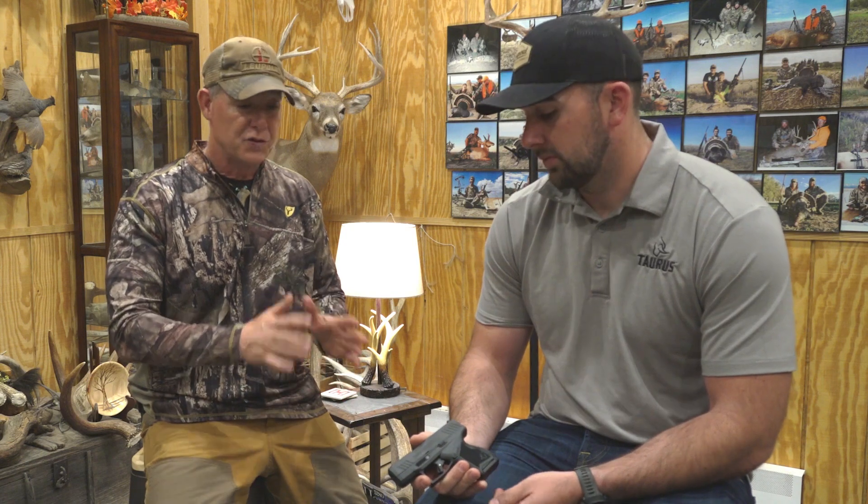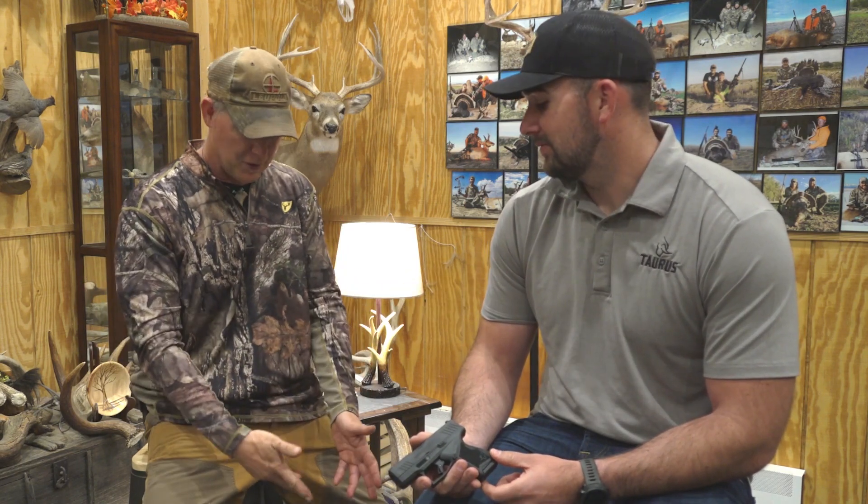I'm glad you're watching because I am sitting with the president of Taurus, Brett Voorhees. We've had a blast, and he has got the brand new GX4 with him. Super excited to shoot this — it's an 11-plus-one, so you're literally going with 12 rounds of nine millimeter. Tons of cool features, but one of the coolest is how easily this gun breaks down using all kinds of tools, from a nine millimeter bullet to a knife to an iPhone cord.